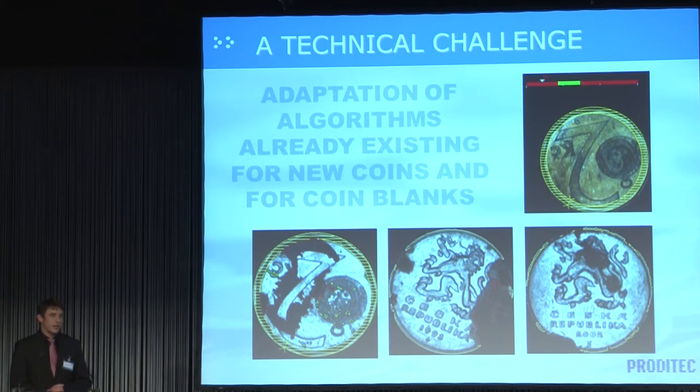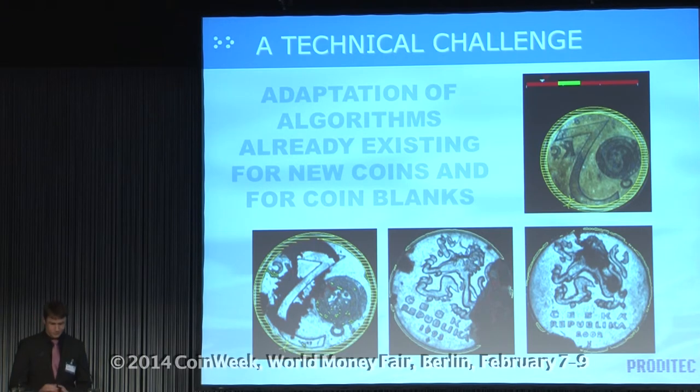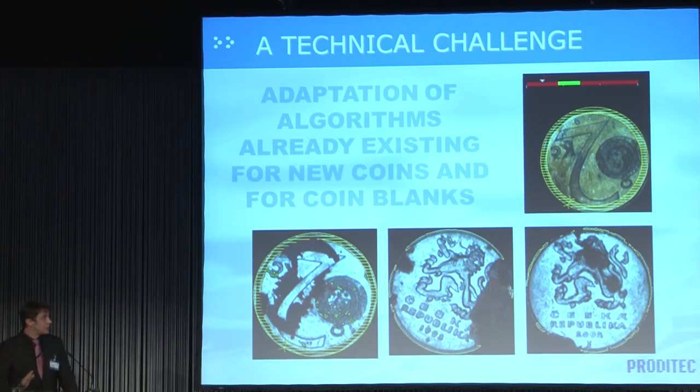These three parameters allow us to build a system that can be set at the factory, and that cash centers will not have to readjust afterwards. What's interesting is that with these three parameters, we can start to develop a standard for the inspection of unfit coins. Another key point: after only three months, we had a ready-to-use solution for coins in circulation — where three months before, there was nothing.